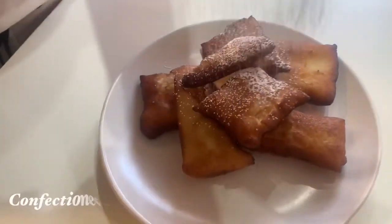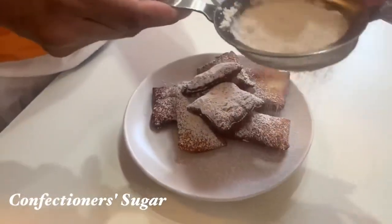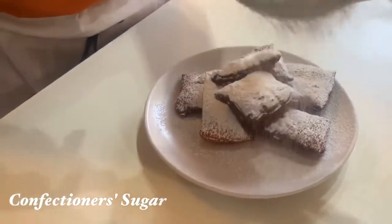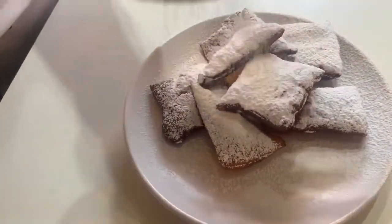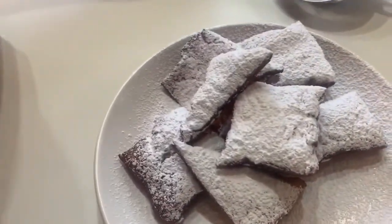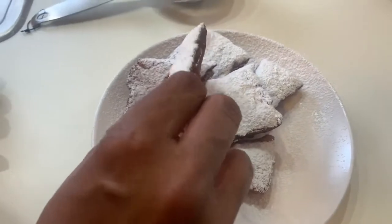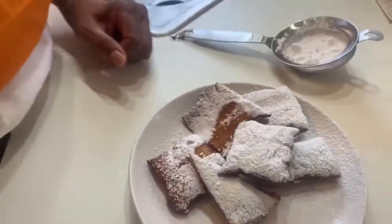Now we've finished making our beignets and we're going to add the most favorite part — the confectioner's sugar. Look at these beignets! Everybody likes sugar on there and they like it heavy, so heavy it is. It is snowing! Beautiful. Now we need a taste tester. My usual taste tester isn't here today, so I'll be the taste tester.